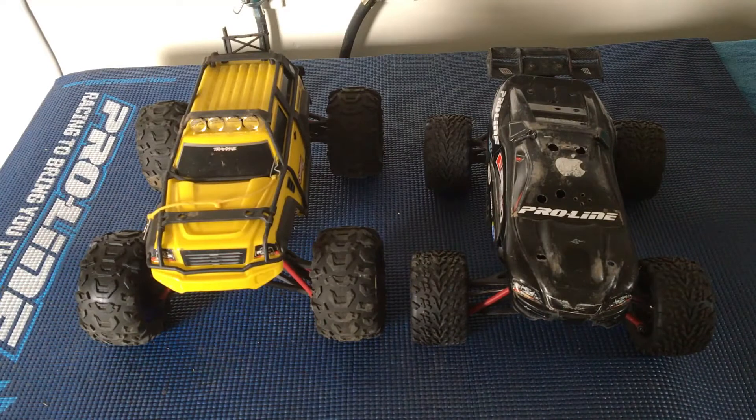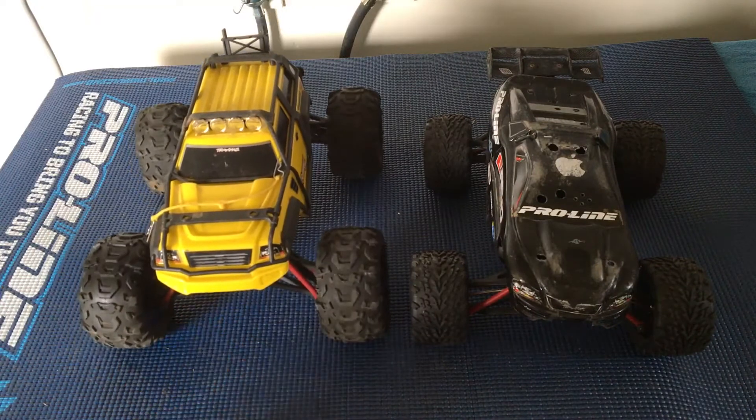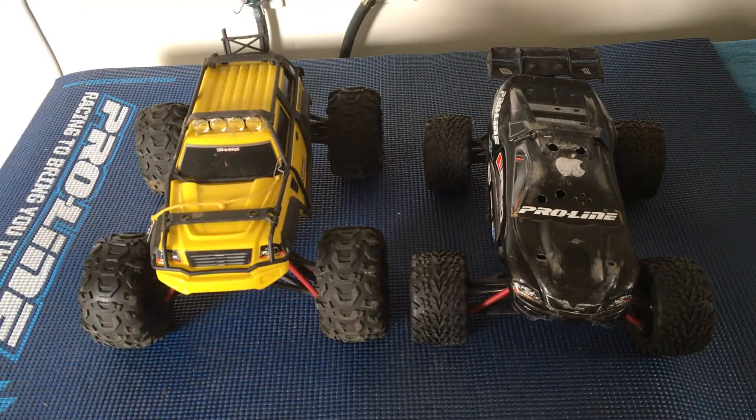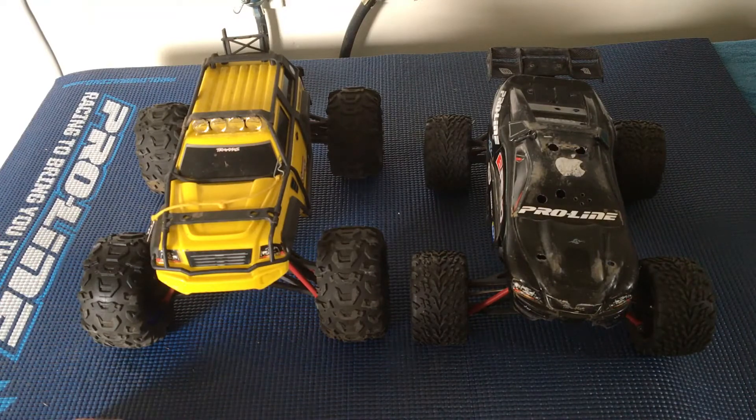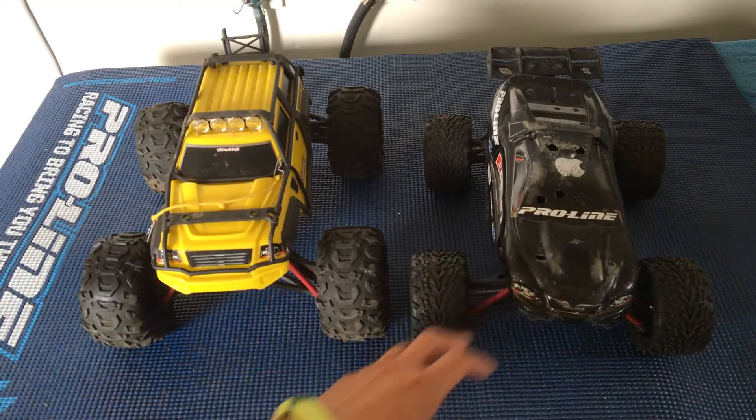Welcome to another episode of Racing to Learn. We are a non-profit that uses radio control to get kids excited about math and science. Today we're taking a look at some minis in our workshop — the Traxxas Mini Summit as well as the Traxxas Mini E-Revo.